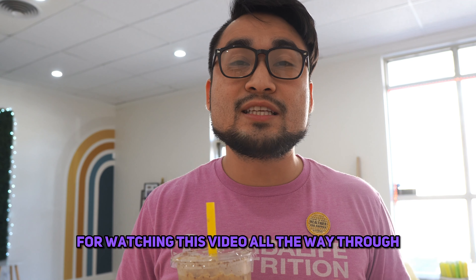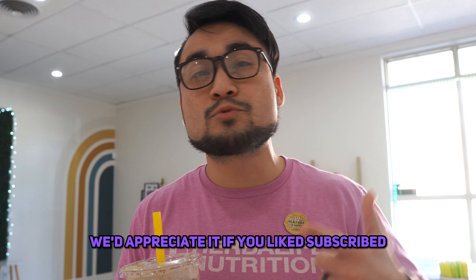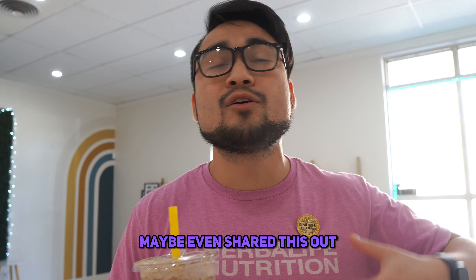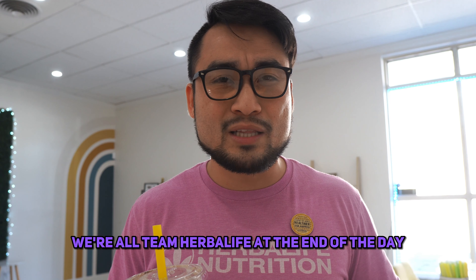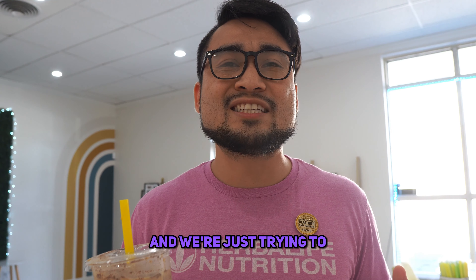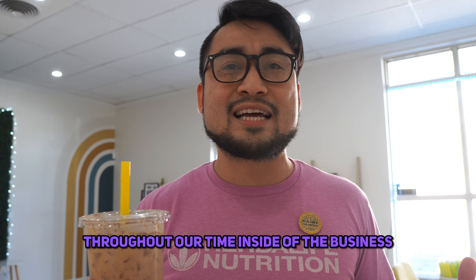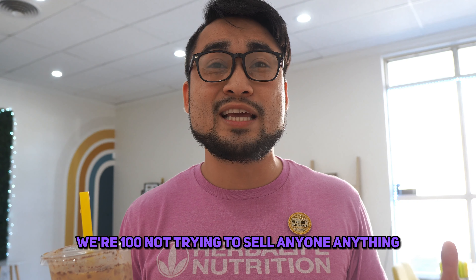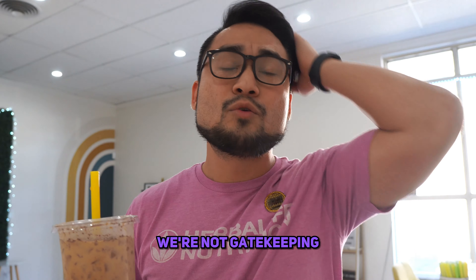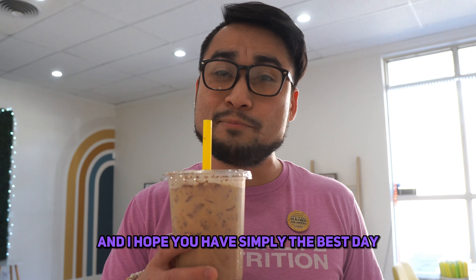Thank you guys for watching this video all the way through. We'd appreciate it if you liked, subscribed, maybe even shared this out — whether that's to other distributors, preferred members, it doesn't matter who. We're all Team Herbalife at the end of the day, and we're just trying to share the recipes that we've come across throughout our time inside of the business. We're 100% not trying to sell anyone anything, we're not gatekeeping — we're just trying to share what we've become passionate about. And I hope you have simply the best day.